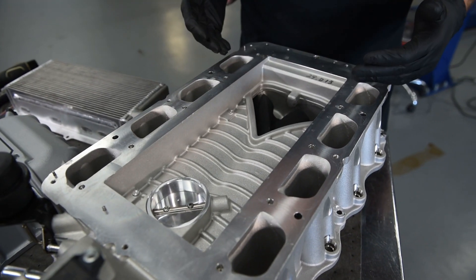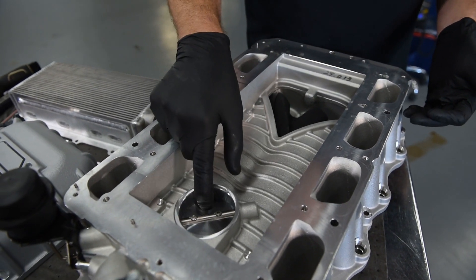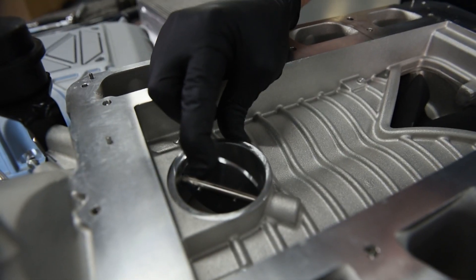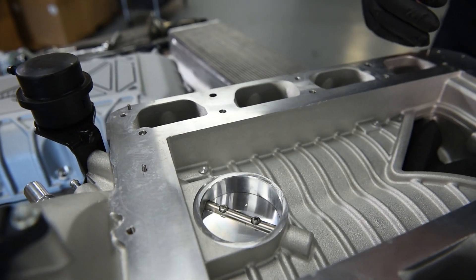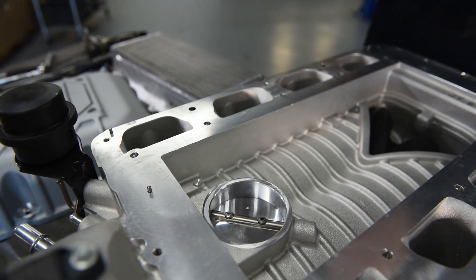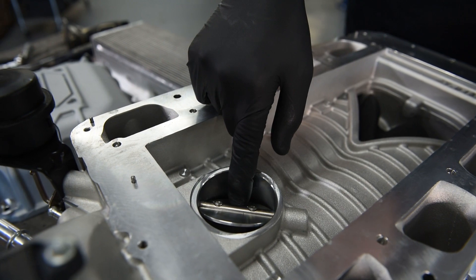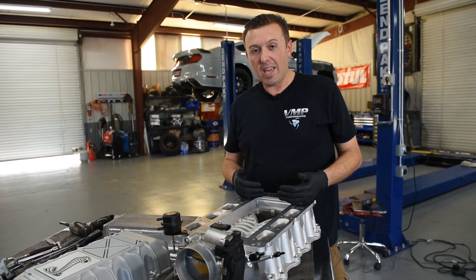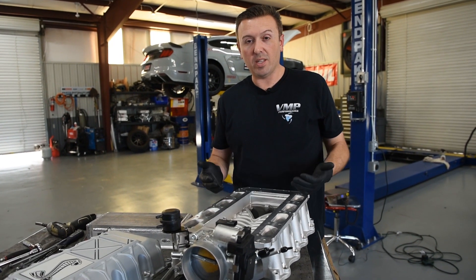Positive displacement superchargers live and die by the bypass valve, and the new Shelby GT500 has a huge bypass valve. This helps with everything from fuel economy to temperatures to durability. They want to make sure that when you let off the throttle, all that boost in the system can vent through this bypass valve back to the inlet of the supercharger. This design is really nice — they have a bunch of volume between the intercooler core and the rotors to help the air distribute evenly through the whole core.